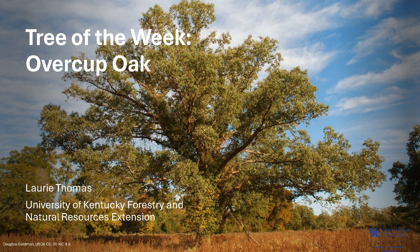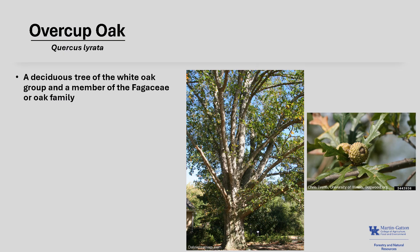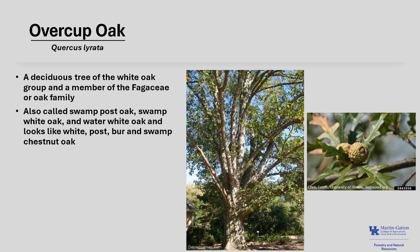I'm Laurie Thomas with the University of Kentucky Forestry and Natural Resources Extension, and I'm here with the tree of the week: the Overcup Oak. Overcup Oak, Quercus lyrata, is a deciduous tree of the white oak group and a member of the Fagaceae, or oak family. It's also called Swamp Post Oak, Swamp White Oak, and Water White Oak, and it looks a lot like white, post, burr, and swamp chestnut oaks.